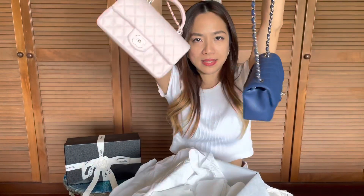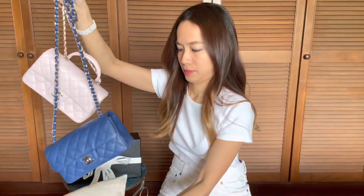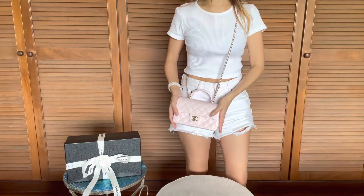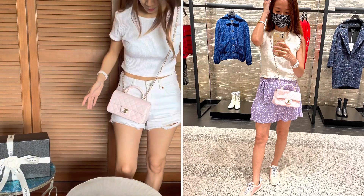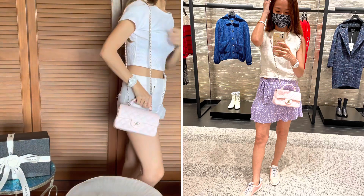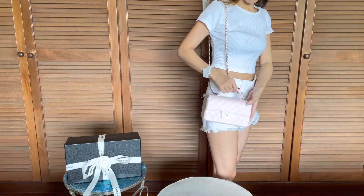Let me try them on side by side. I'm 160 centimeters tall and it sits really nicely at my hip crease. I'll probably wear it crossbody most of the time because that's the most convenient — you've got your hands free. But you can also use the top handle, which is so cute and gives you an additional way of carrying the bag.